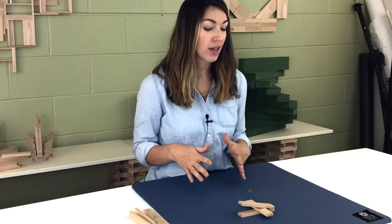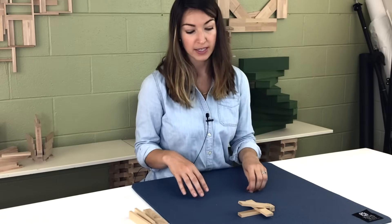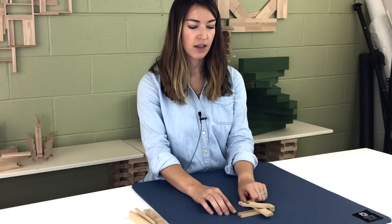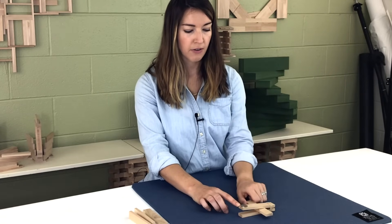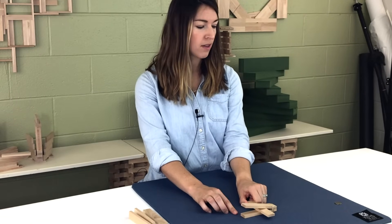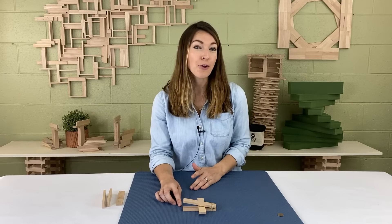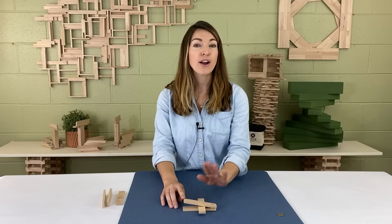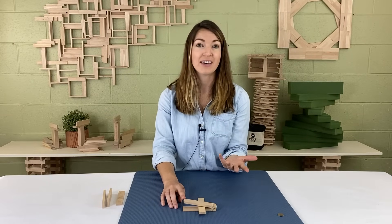Now the other thing to think about with your catapult is how much force to add as you're launching your projectile. If I take my coin and barely push, it doesn't go very far. Then I push a little bit more and it goes a little bit further. And if I push it down all the way, it shoots the farthest. So we're learning that the more force you add to a lever, the farther and faster your projectile is going to go — meaning more force gives you more distance and more speed.